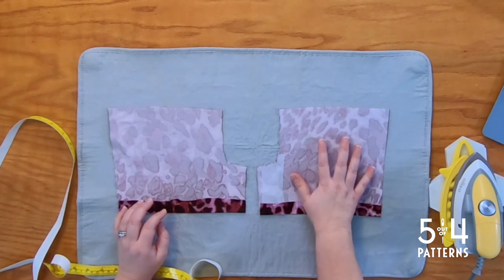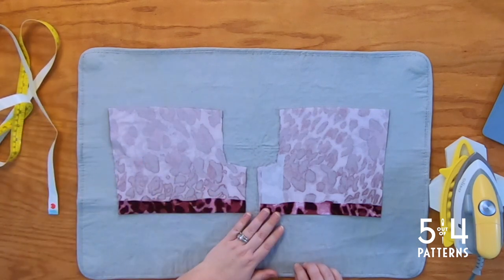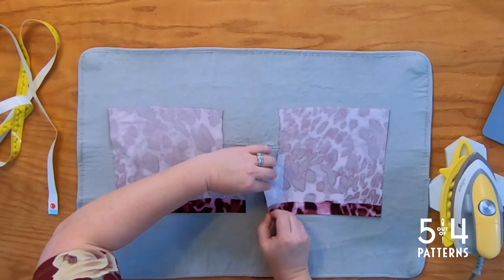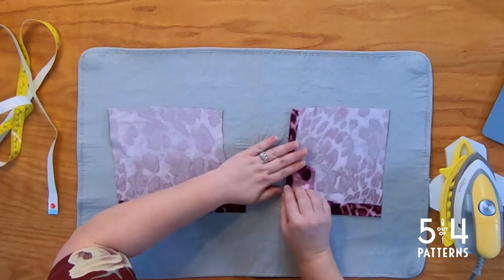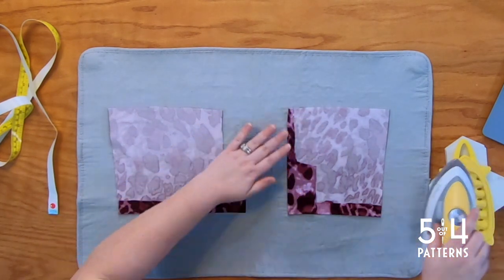Now on the overlap side — the piece on the right — fold the kick pleat overlap to the wrong side. We're going to fold it to the wrong side along the vertical back seam and press. So we're going to have a back seam here, whatever the seam allowance is for your project, and we're going to fold it like this and press.